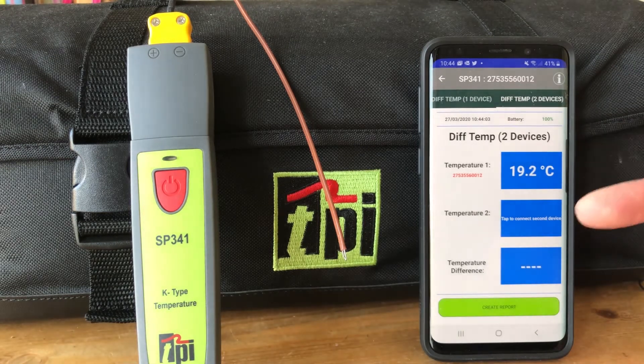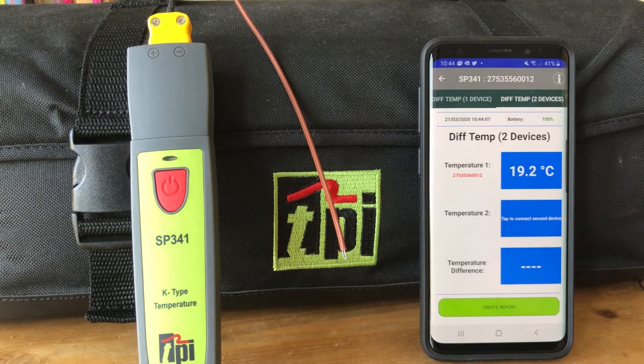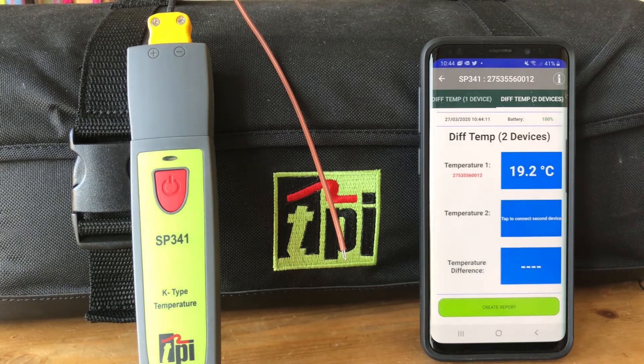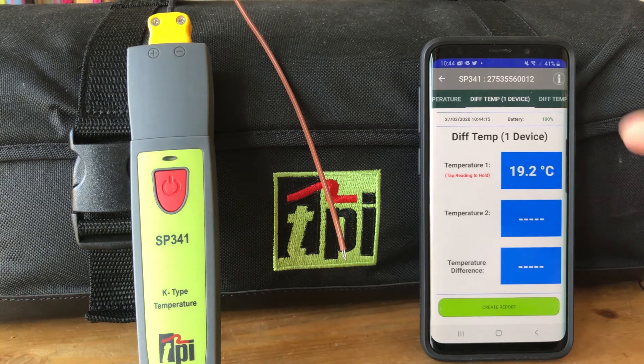If you've got two SP341s, you can simultaneously connect two devices — just tap here to connect the second device and you'll see the readings from both devices with the differential temperature shown at the bottom. But as we've got one device here, we'll flip back across.